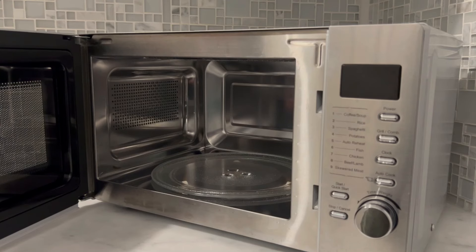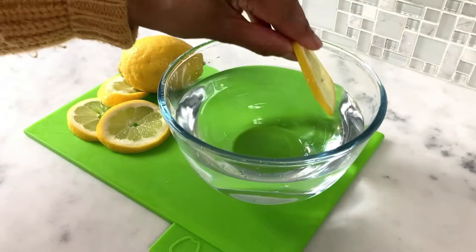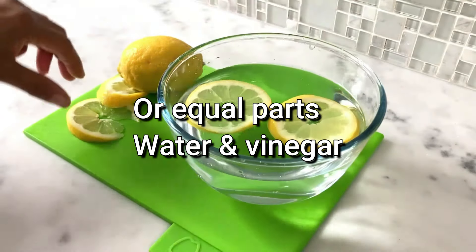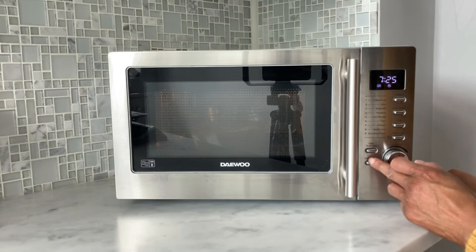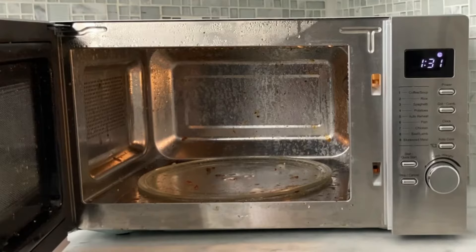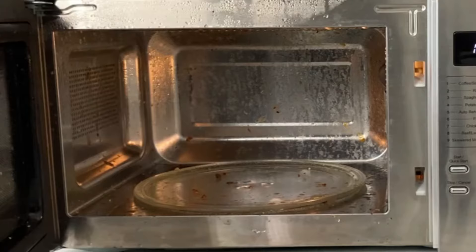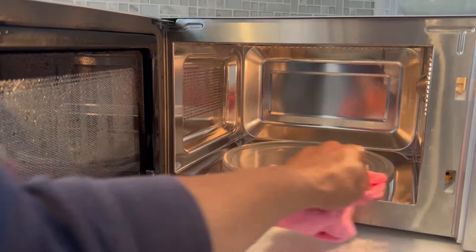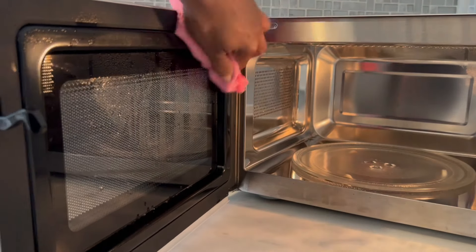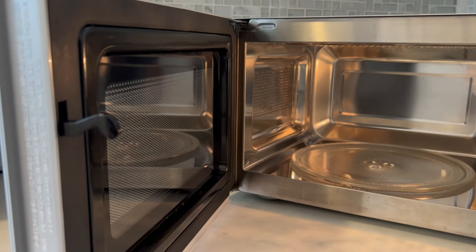For those times when my microwave smells like last week's dinner, I do a quick steam clean. My go-to method: fill a microwave-safe bowl with water, add a few lemon slices, and set the microwave for about five to seven minutes. The steam will soften any stuck-on food, and the lemon and vinegar will take care of any lingering smells. Once done, let the microwave cool for a minute, then give it a good wipe down from the inside to the outside. It's amazing how fresh and clean it will leave your microwave.